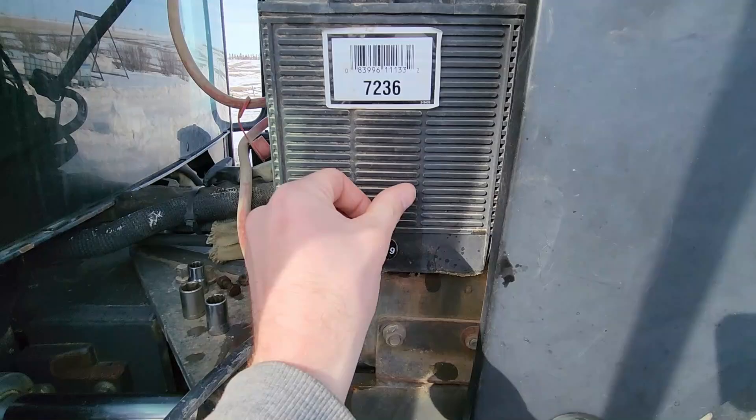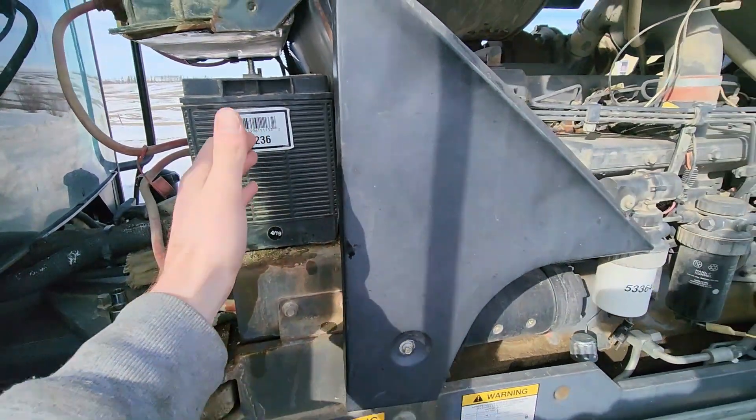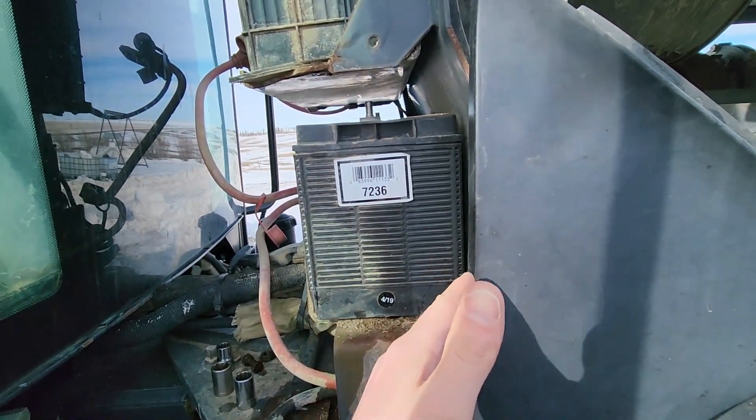I already had to remove one piece that goes in here, and that's just for this little cover. Then I'm going to have to pull this cover off as well, just to get this battery slid out of here because there's just barely not enough room with how it's sitting right now.